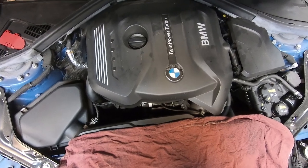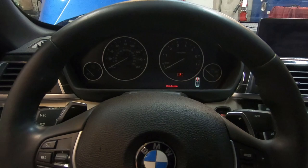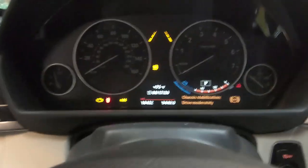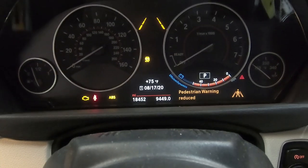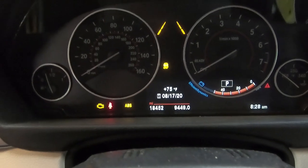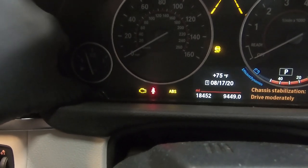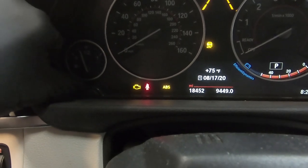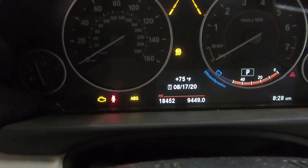Now we can go ahead and do the oil service light reset. We've made our way inside the vehicle. Have the key inside the car and push the start/stop button twice to see all the lights on the dash come on. Once all the other lights go off and the check engine light remains, push the button in the bottom left portion of the cluster. Once all the check control messages clear out, push and hold the button at the bottom left of the instrument cluster — you'll see the trip meter zero out and come back, and that's how you know you did it correctly.